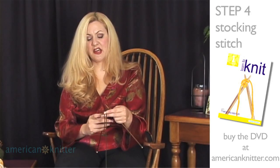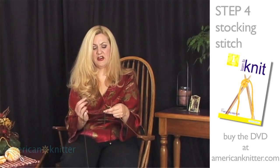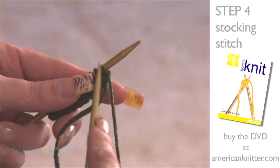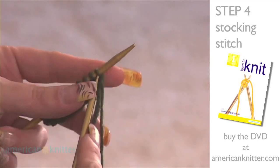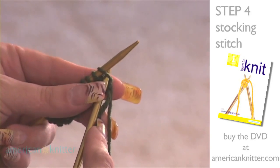Again, we're knitting this time. Don't forget to grab your thread, wrap it around your finger, introduce your needle. The yarn is behind, the needle is in front, and on the knit stitches we're going to enter from the left side of the stitch.